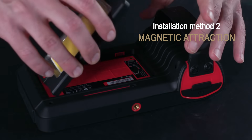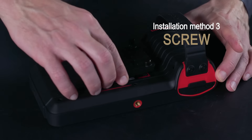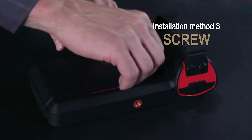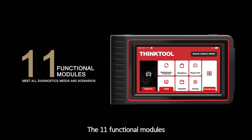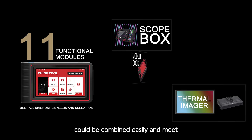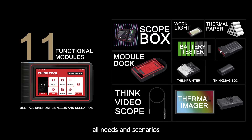Magnetic attraction, screw, and aviation connector — the 11 functional modules can be combined easily to meet all diagnostic needs and scenarios.